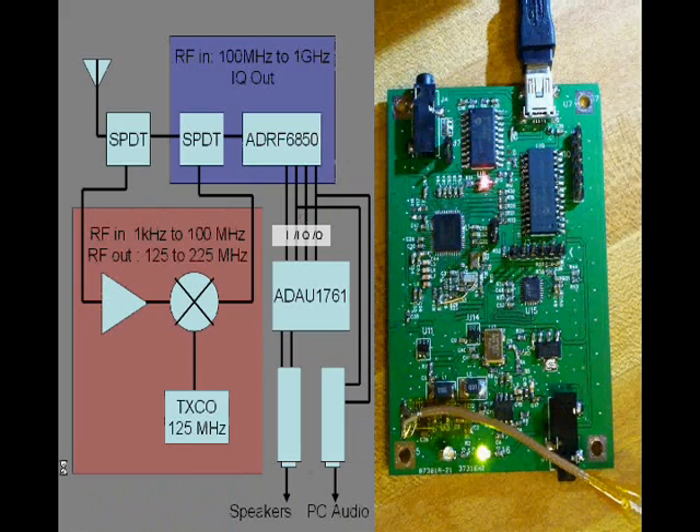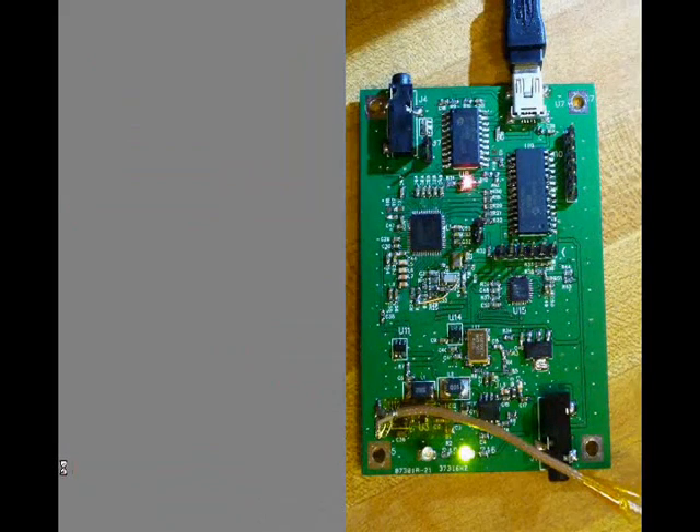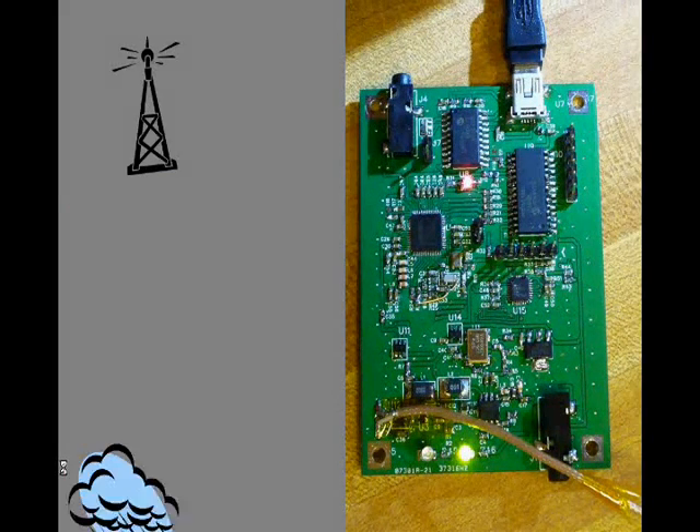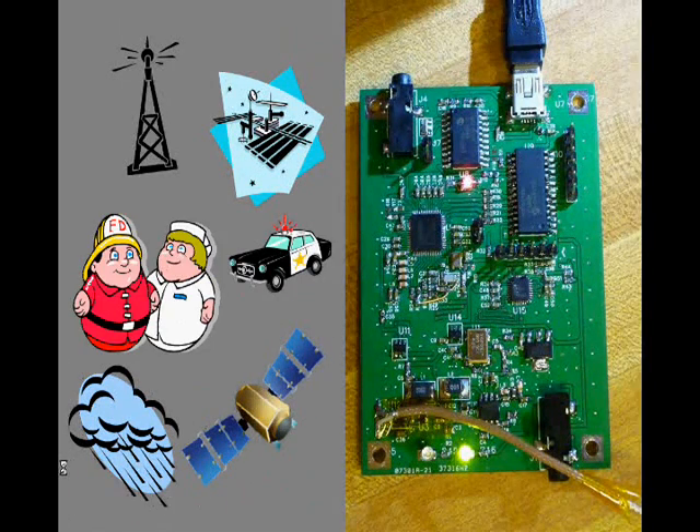It can receive any RF signal below 1 GHz and any modulation that fits within 96 kHz of bandwidth. So it works great on a bunch of amateur bands, broadcast AM, weather radio, amateur satellites, the International Space Station, police, fire, EMS, and utilities.